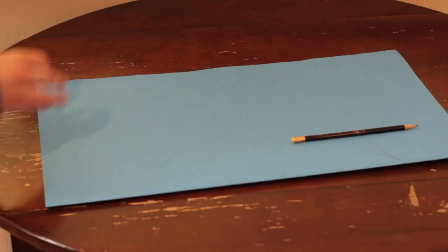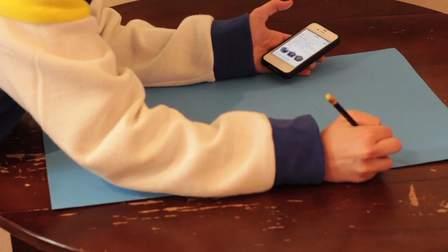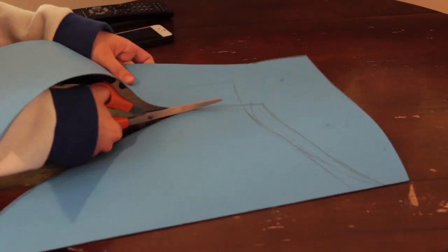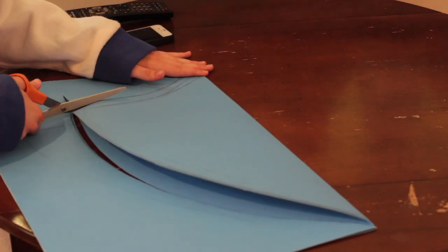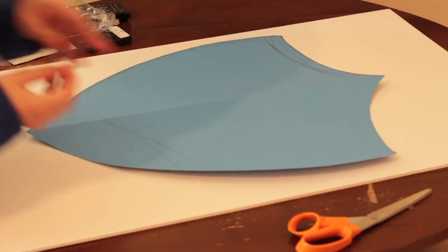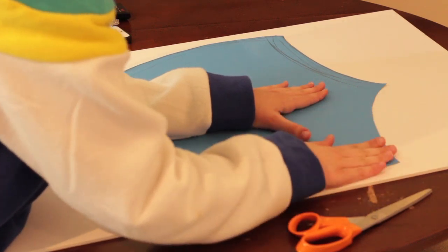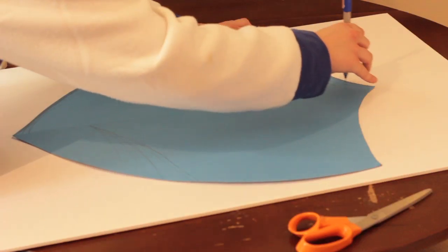I'm going to pull up a Hylian shield picture on my phone, because this is harder than it looks, let me tell you. Before you start cutting, I would suggest that you tape the sides together so that it doesn't move when you cut it, because that's what happened to me and it ended up being just a little bit uneven, but it was fixable. Next, we're going to tape our cutout onto the foam core poster board that I showed you earlier, and then we're going to take our sharpie or a pen and trace that out.